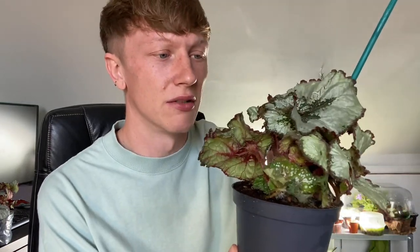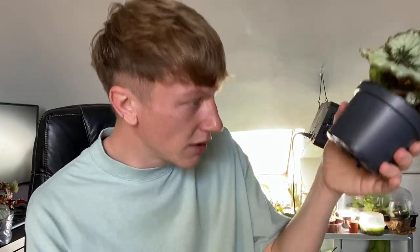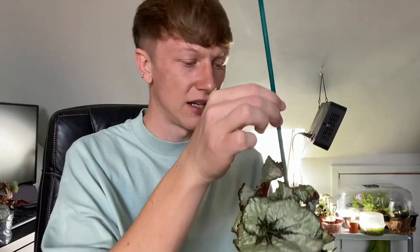They included loads of useful information and they emailed me to ask if they could use it. I said of course, it's there to be used, and they offered to send me some plants as a gift which is very kind. The soil is nice and moist but not too wet — I can tell from the weight that it's not too wet, which is good.